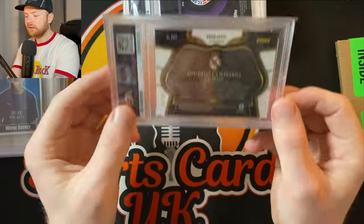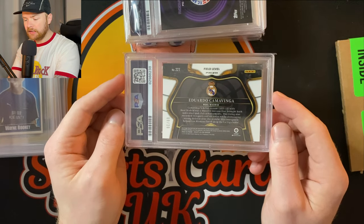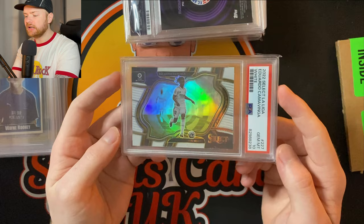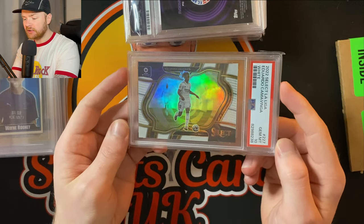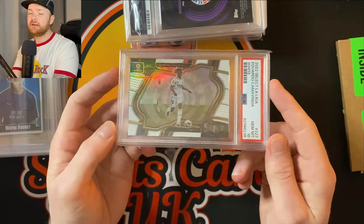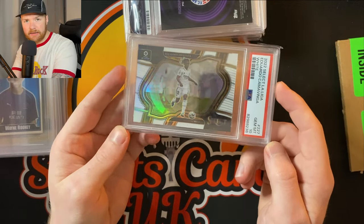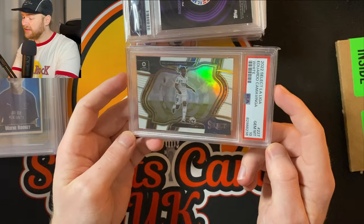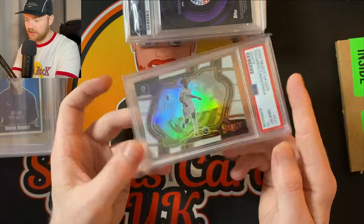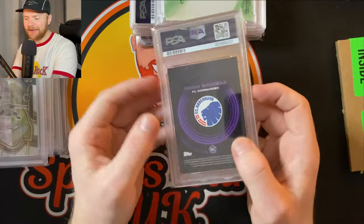Eduardo Camavinga — this is the white Prism field level numbered to just 20, number nine of 20. Finally we got a nice one — PSA 10! That's what you like to see. The white colour matches perfectly with the white Real Madrid kit. That is a beautiful card. If you're a Camavinga collector — I quite like him and I've got quite a big card of his recently. I think this might have to stay in the personal collection. Look at that colour match — really, really nice.